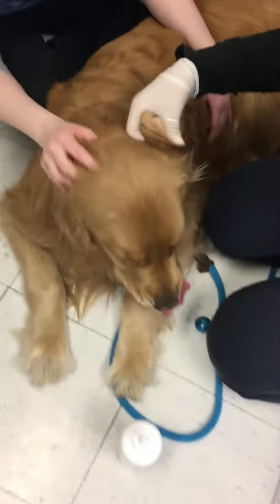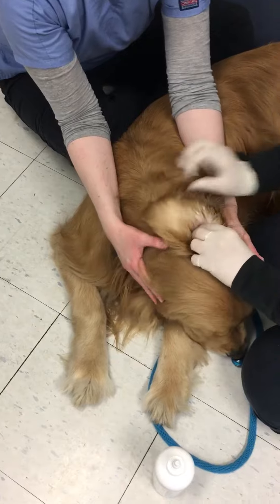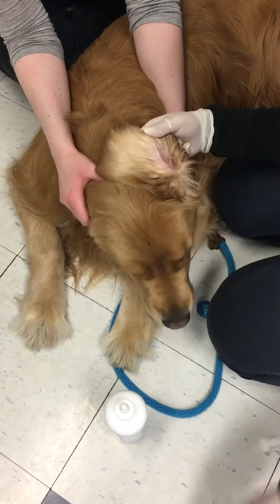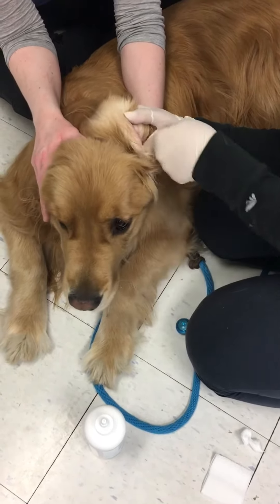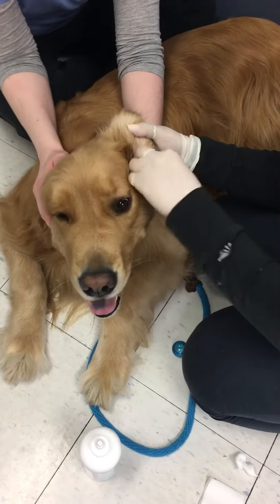He doesn't want to do a shake, but that's essentially what you do. Then you're going to grab some cotton balls and go ahead and clear it out — clear what you can see. Open up the ear canal, look all the way down it. You can grab a couple gauze pieces or toilet paper, wrap that around your finger, put it in, go in a circle and clear everything out of there.